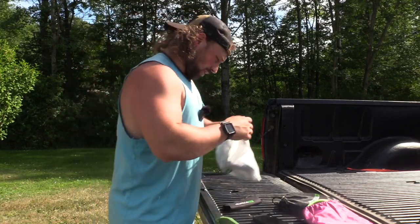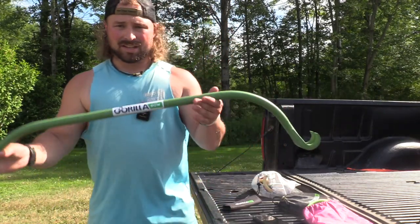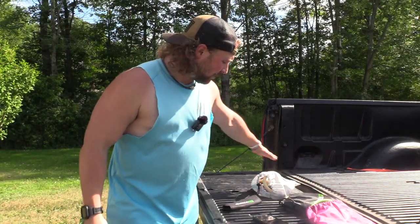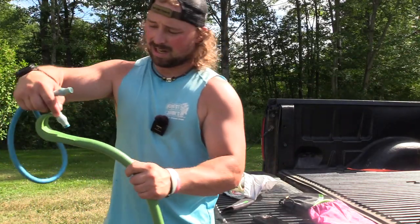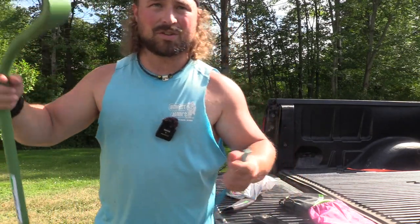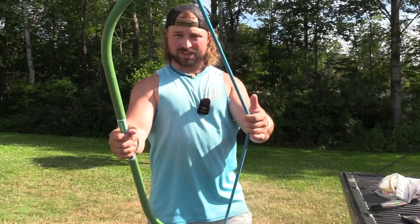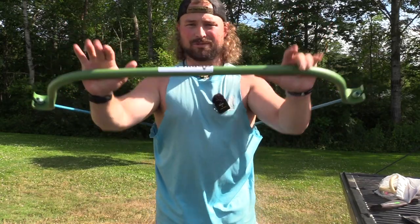Whether you can't afford a gym membership, don't have time, have a small apartment, or like working out outside — this is an awesome option. It's cheaper and you have all these weights. This is a 50-pound band that just locks right in. And that's where this one is a lot nicer than the original for ease. So right there you have 50 pounds of resistance.